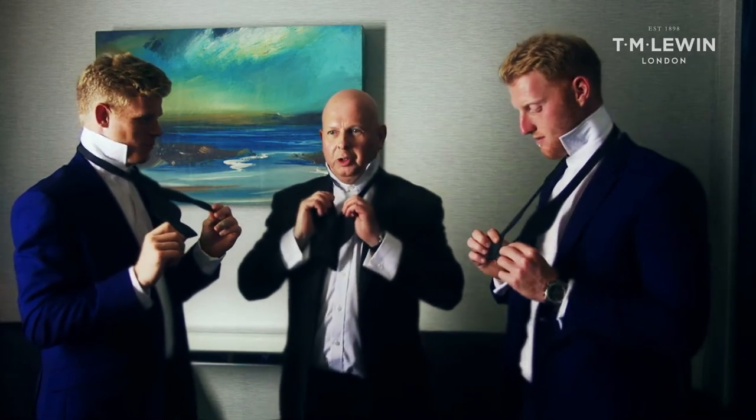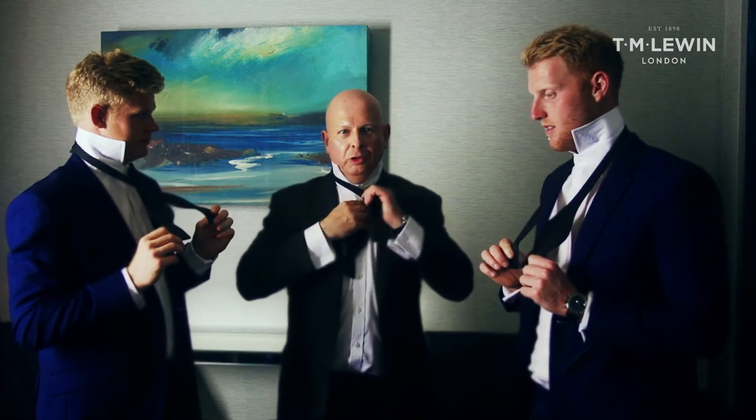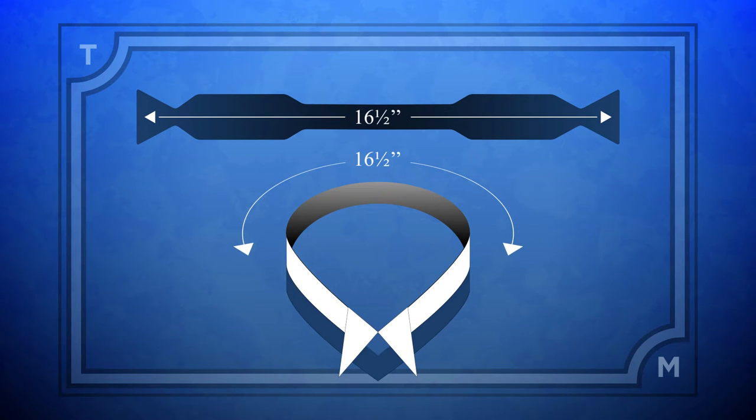OK, so guys, seeing as how you're all going to be attending lots of awards dinners, here's how you tie a bow tie for when you're in black tie. So make sure you've got the right size bow tie, which is your collar size of your shirt.